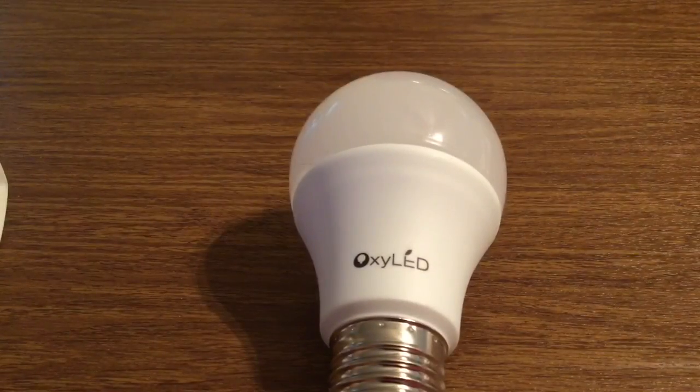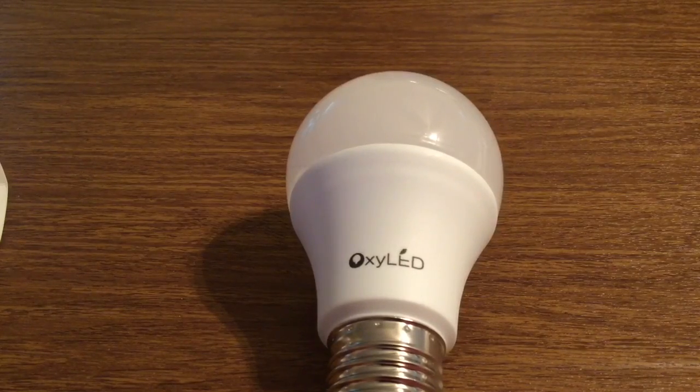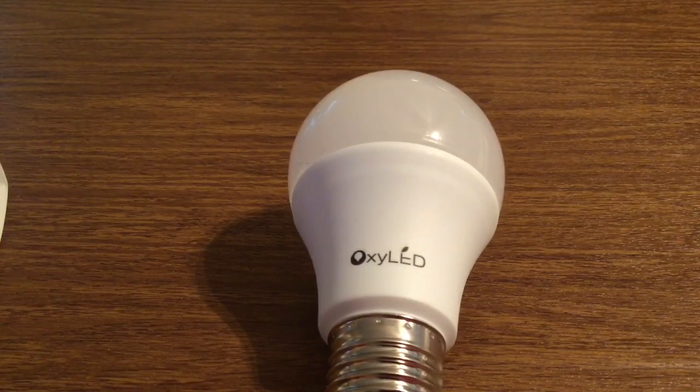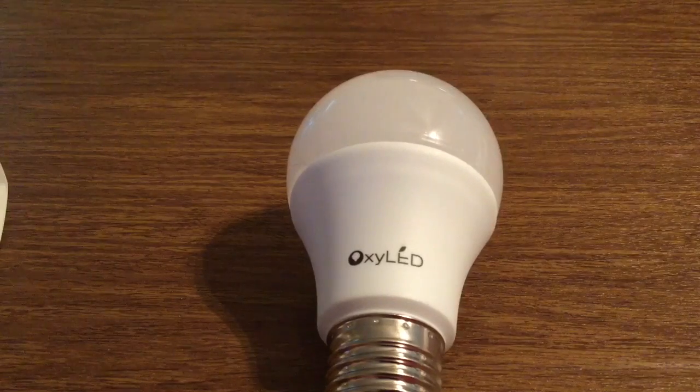And that's my quick look at the OxyLED 9-watt LED bulbs. Once again, a huge thank you to HisGadget for sending this out for review. If you want to pick one of these up, I'll leave the link in the description down below. They retail for £15.99, or roughly about $23 American dollars, which is a great deal, especially since you get a 6-pack instead of just one.